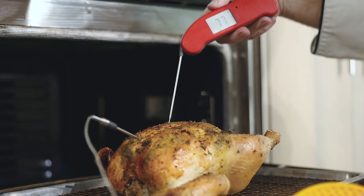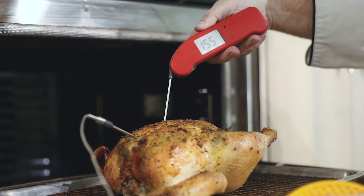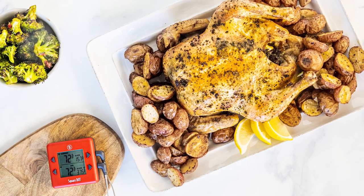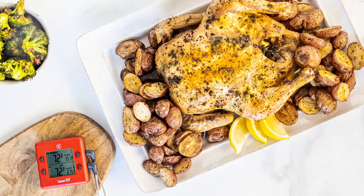Once our chicken alarm goes off, we're going to verify that temperature with our Thermapen 1 and get it out of the oven. And it looks like we're there — let's take it out. Our chicken has turned out just great. It's beautiful. We've got some nice crisp skin on there and we can't wait to eat it. This kind of thing is really easy to accomplish with temperature control, and with the new Square Dot and its temperature averaging function, you can know how well your oven is performing so you can get results like this every time.